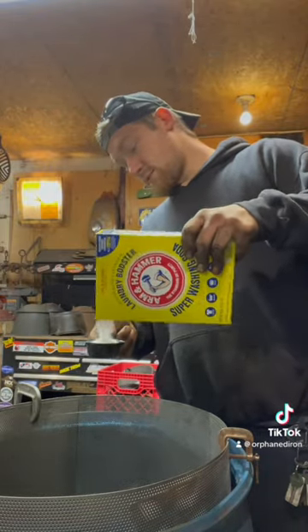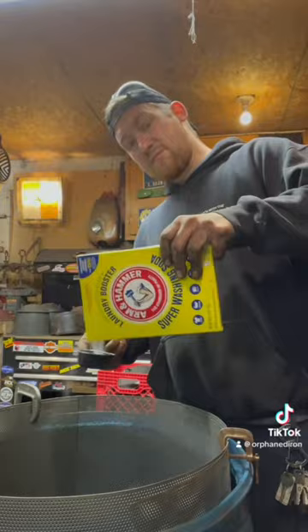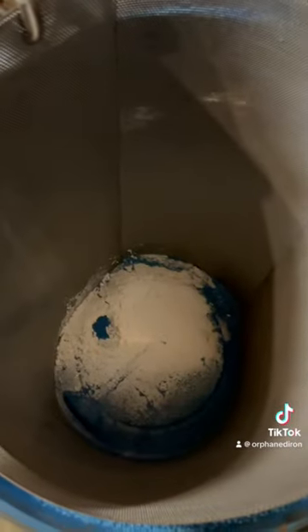So one, two — it doesn't have to be perfect. Now for the super easy part: fill it up.